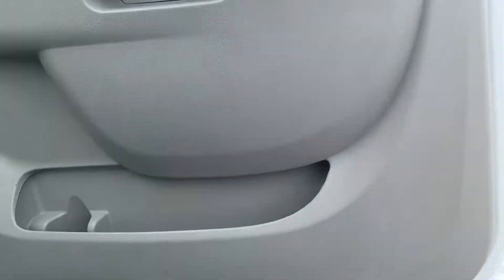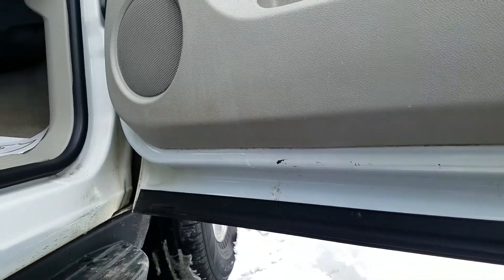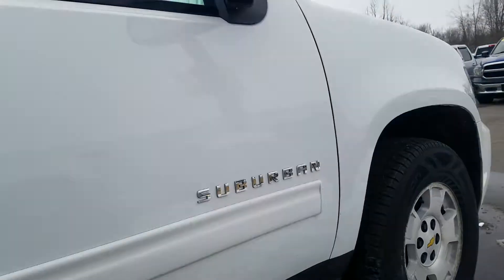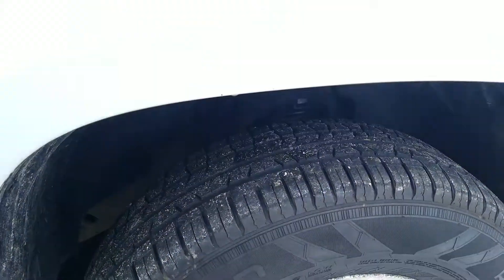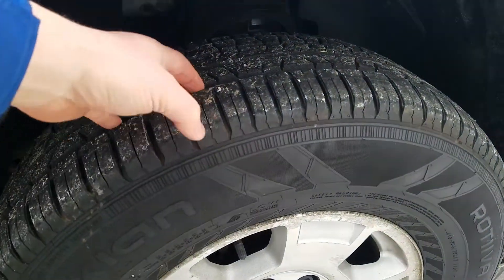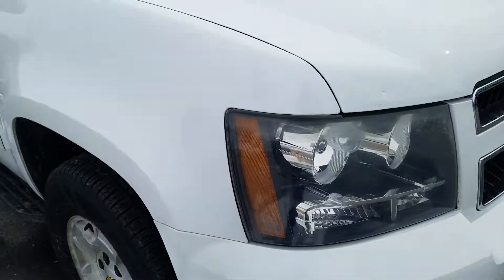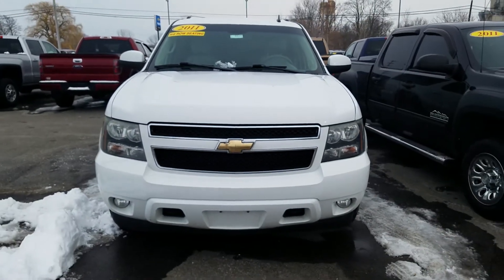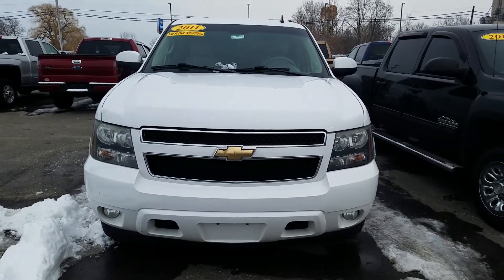That's in great condition. And the bottom of the door here — a little bit of paint chip right there. Other than that, again, great condition. A lot of life left in those tires. Overall, for the mileage and the year of this vehicle, it is in fabulous condition. Again, this was the video of this 2011 Chevy Suburban LT. Thank you for watching.